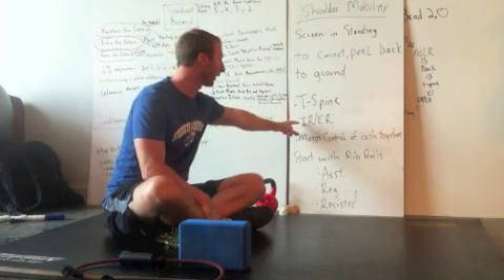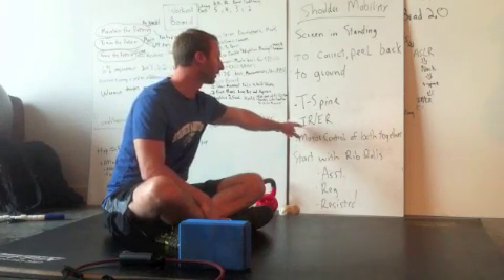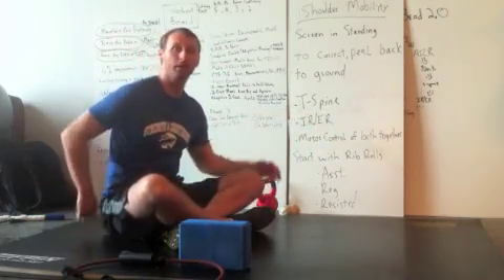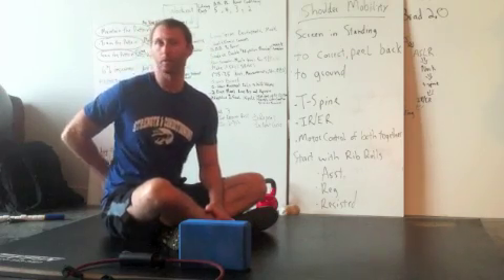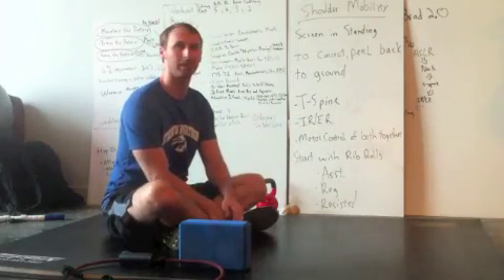If your T-spine is clear, we're going to move right into internal rotation — or internal and external rotation. First, make sure the T-spine is clear. If it isn't clear by going prone and rotating up, then that's where we need to be — which is what we just did. If it's already clear on the ground at 30 degrees or more and you've done that in the prone position, we're going to move right into internal and external rotation, which is next.